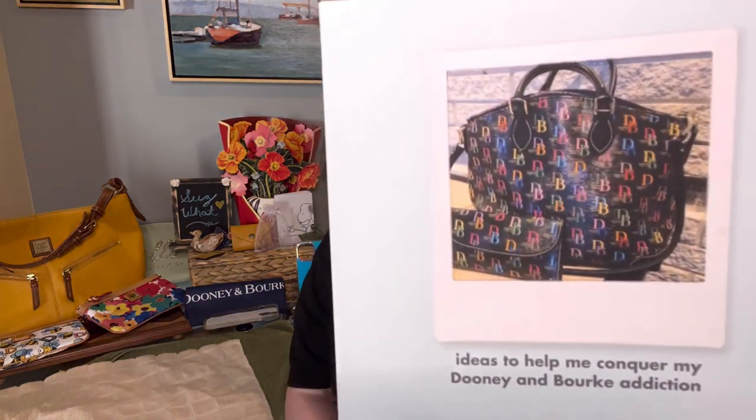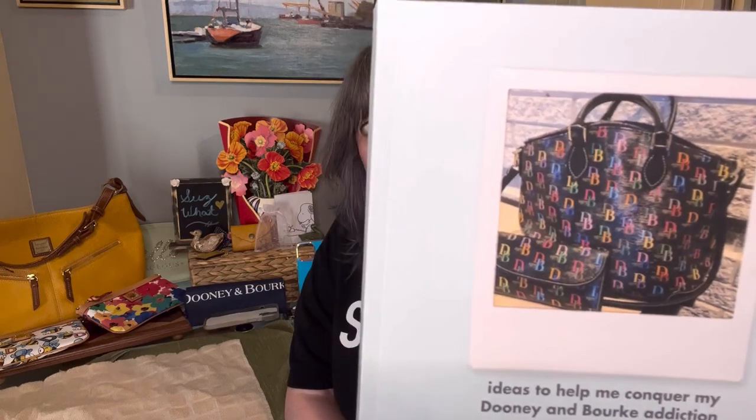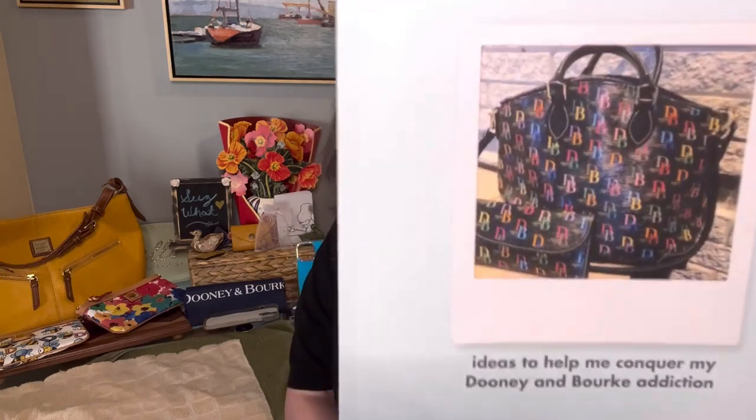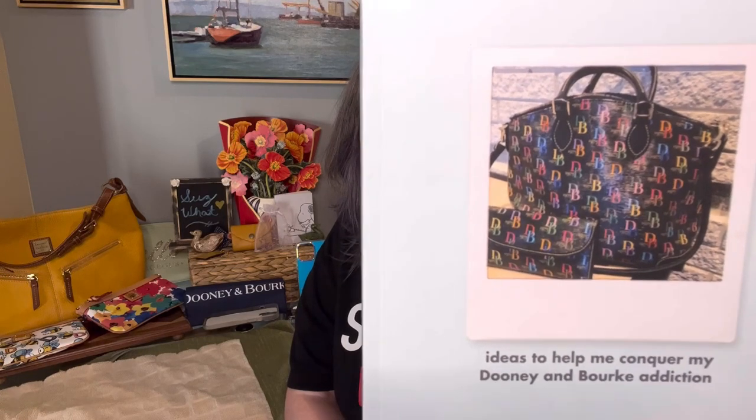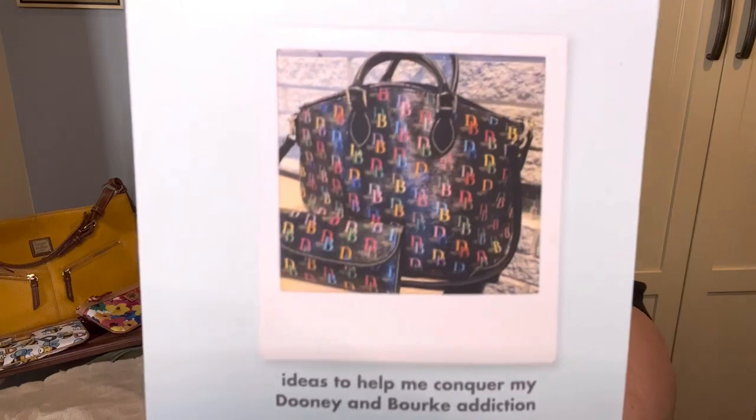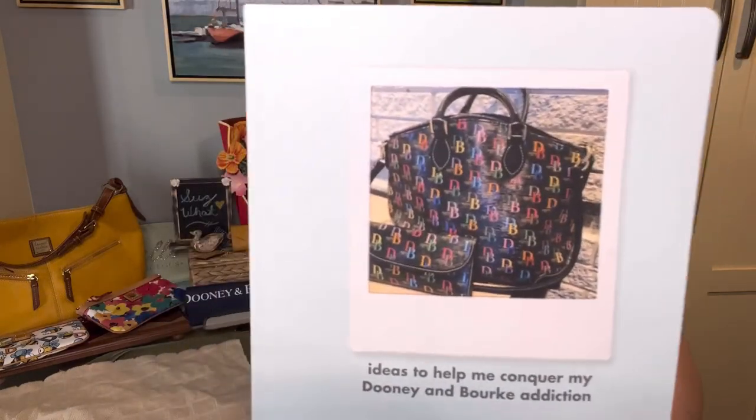Did I ever show you guys this? A friend of mine made this journal for me — she took one of my photos from Instagram, and it says 'Ideas to help me conquer my Dooney & Bourke addiction.' It's so cool! I couldn't remember if I showed it on my channel or not, but I love it.